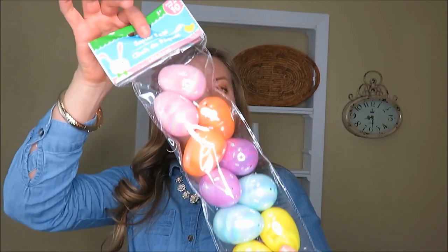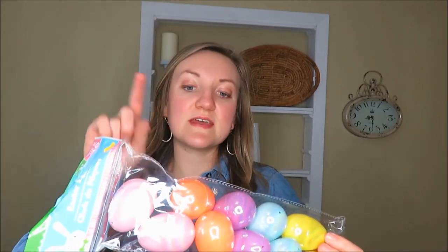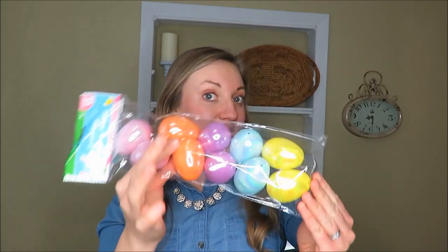And then Easter eggs. What I want to do with these — I think I have another DIY — either spray them gold or paint them white. I don't have white spray paint so I might just go with the gold, but I have some flecks of gold in my house anyway. Let me know in the comments if I should do white or gold with these, really bright and colorful, or just leave them colorful because it's Easter.